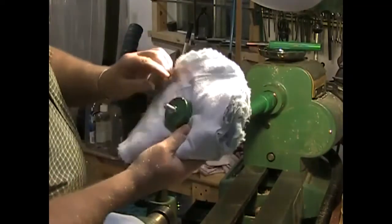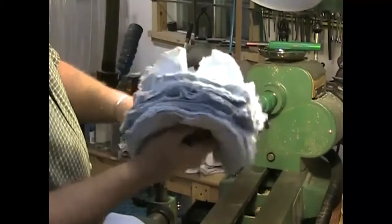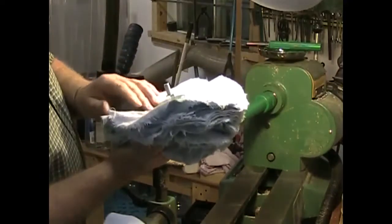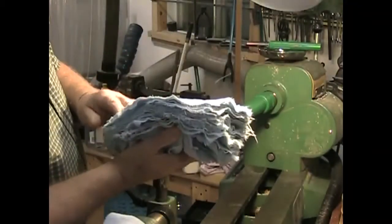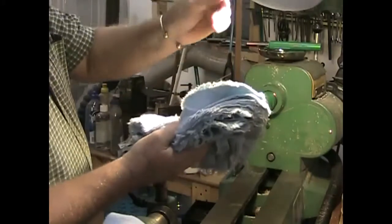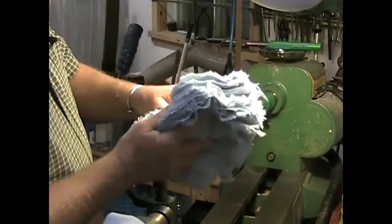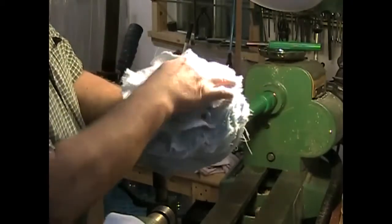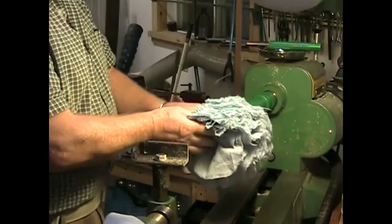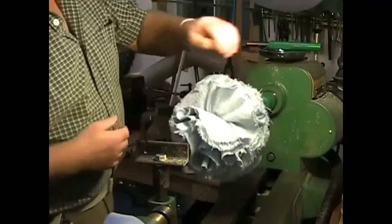You can see this one is the number one, so this would be used for Tripoli. You have to learn how to use a buffing system like this — how to present your work to it — because it can be very aggressive. If you present your work with a sharp edge so that it can catch, it will pull the piece right out of your hands and throw it on the floor or across the shop. But I like this soft, flexible type of buffing mop — I prefer it to the harder ones.